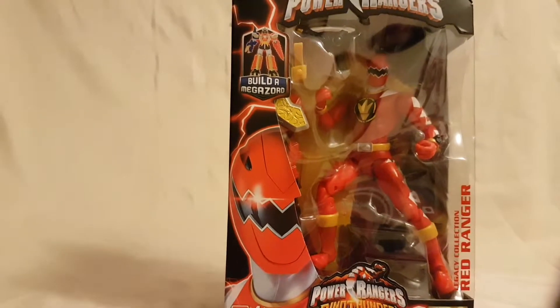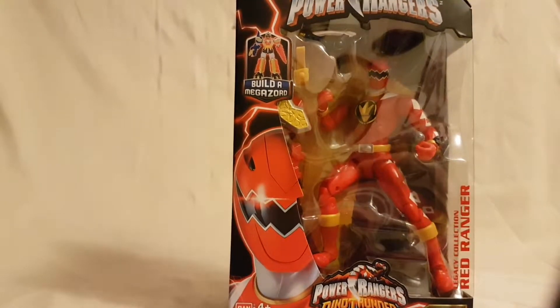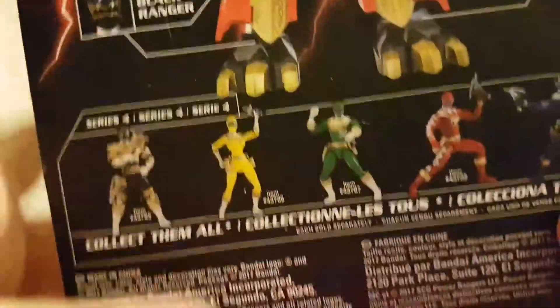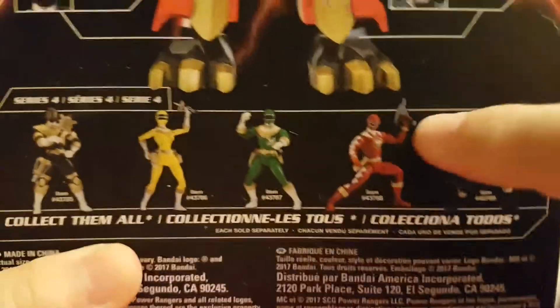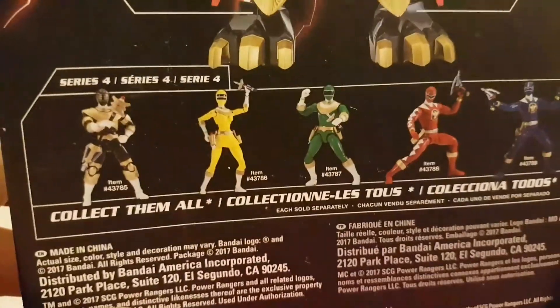What is going on everybody, Mattitude 22 here, bringing you guys another figure review. Today we are looking at the Power Rangers Legacy red Dino Thunder Ranger figure. Taking a quick look at the packaging, you can see the build-a-megazord, a nice shot of the red Dino Ranger, and of course just 'Dino Thunder' on the side. On the back you can see what the completed megazord looks like and the other rangers required to complete it. I have four of these — I don't have the yellow Zeo Ranger yet, I don't think she's even out yet, but I do have everything else in this wave.